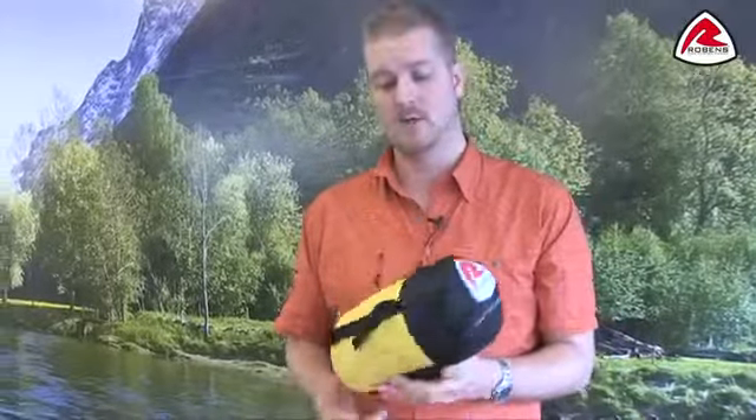Hi and welcome to Robins. In this film I'm going to talk you through the features of our Extra Light 700 sleeping bag, which is from our Extra Light range. This sleeping bag is a one season bag, so it's ideal for use in summer months or for anyone who's looking to go away traveling to warmer climates.